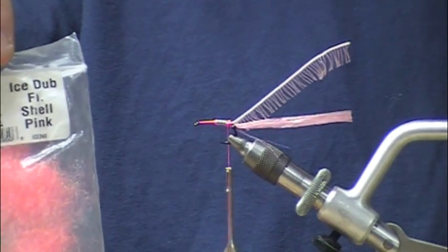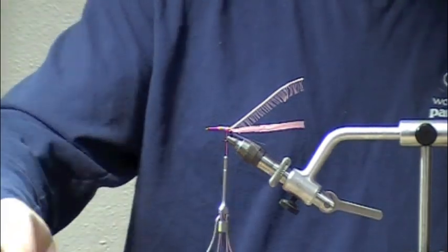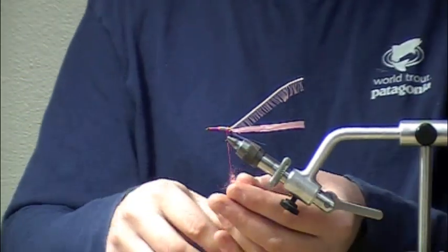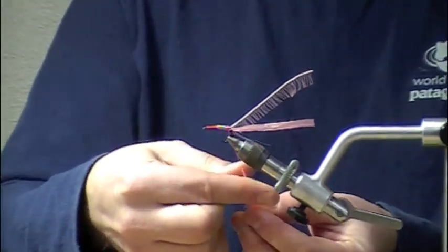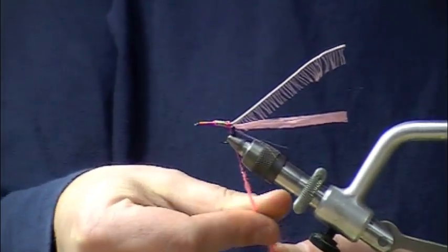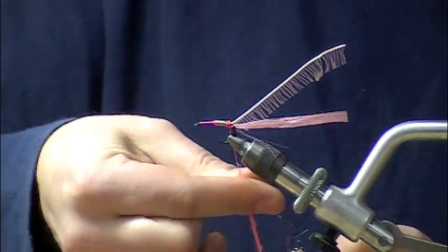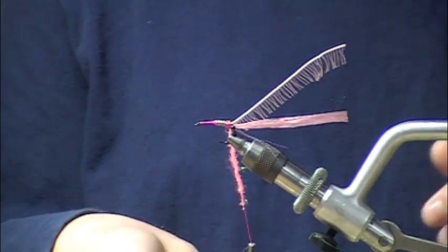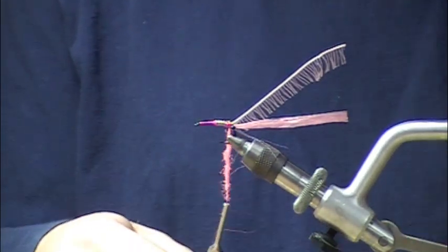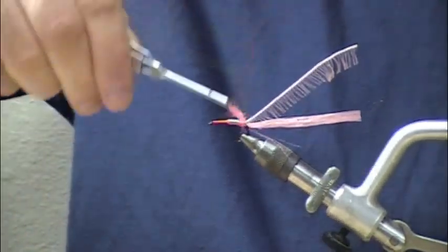Next we're going to dub a body of shell pink ice dub. The other thing about that hackle is it's not a dry fly hackle — it's going to be a wet fly deal essentially. I really haven't tried to hackle a dry fly with it, but it's got excellent iridescence when cut like that.